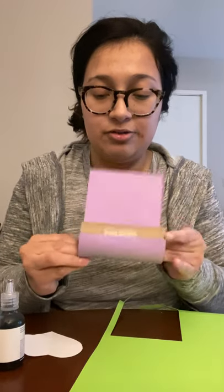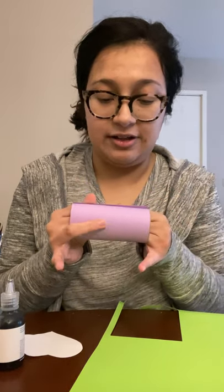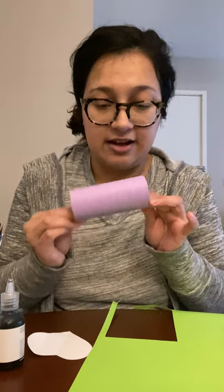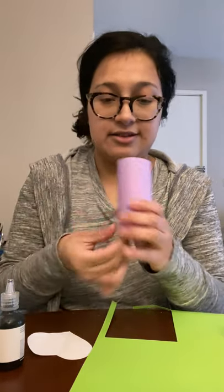Carefully roll this around the paper tube. You might have some extra paper, which is totally cool — it just keeps everything in line. Once you have it perfectly set, hold on tight and grab some more tape. You'll need at least three pieces: one on the top, one in the middle, and one on the sides to hold everything nice and firm. I'm using cardstock, but you can use copy paper, construction paper, or whatever you have at home.